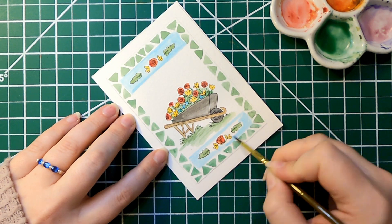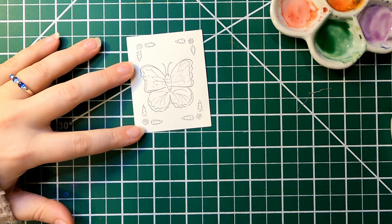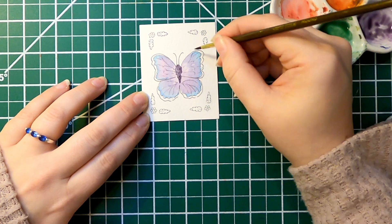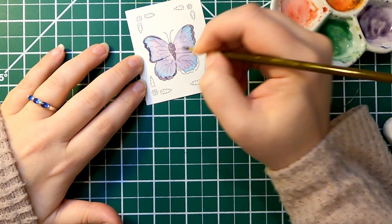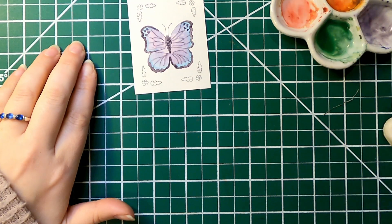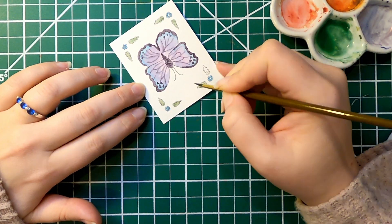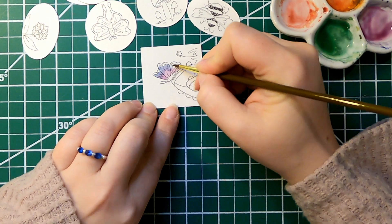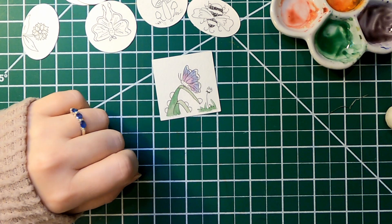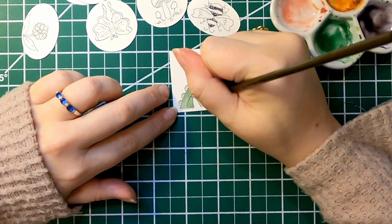Coming up I also have a few non-watercolor related things I'd like to work on — some canvas bags, and I've also worked on some canvas banners for my business, because I really wanted something besides one of those really heavy A-frames that a lot of businesses put out front to showcase their specials. I wanted something more lightweight that I could roll up, and I had some fabric paint so it made sense to make some of those. I've got one done, so I'll walk you all through that in one of my upcoming videos. I have a lot going on so I might not get to everything before the actual event as far as sharing it with you on the channel, but we will get to everything.